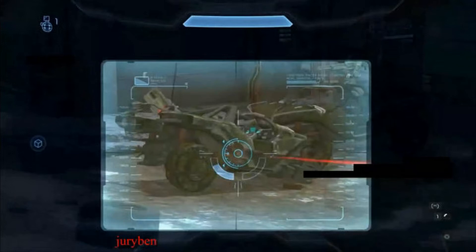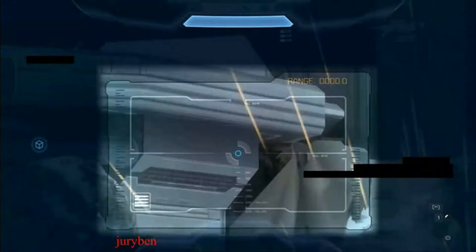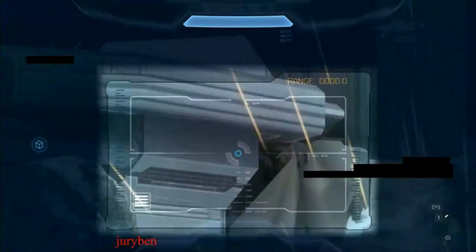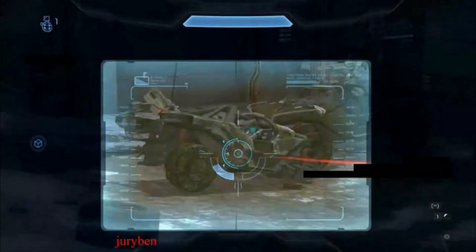So this is the new scoped-in version of the Spartan Laser, and if you look, it's pretty close in size to the sniper rifle. I'll just go back and forth with those, and you can see how they're pretty much almost identical in the size of the screen it takes up.